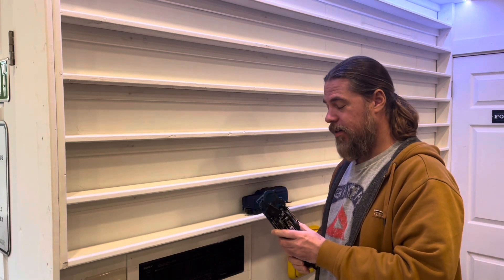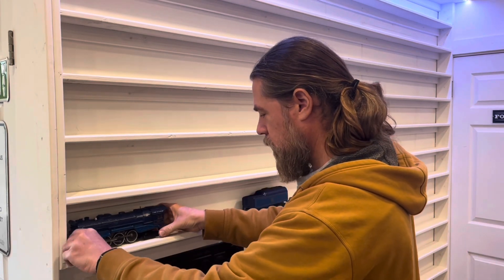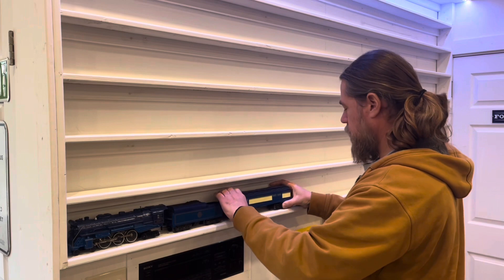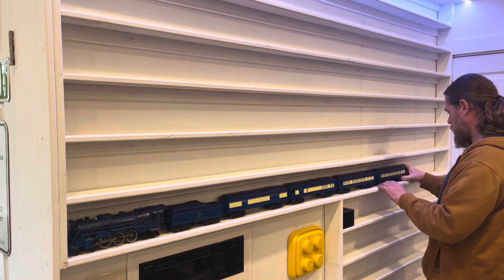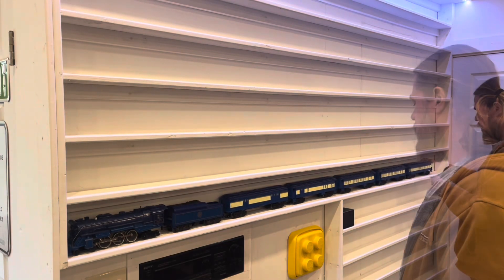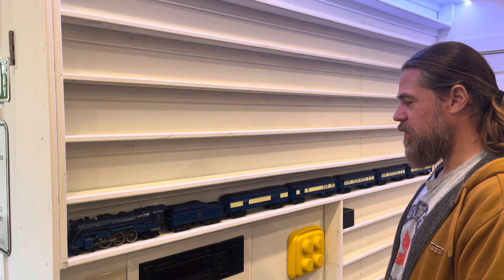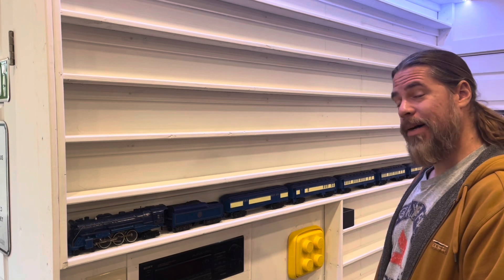Shelf number one — I think I'm going to see if the Blue Comet looks good there. Of course, with all the cutting and working I've been doing in here, everything's got like a fine layer of sawdust on it. That's pretty cool. I think it will look better with some track under it — it will sit a little straighter, a little more evenly — but for the time being, I'm pretty happy.